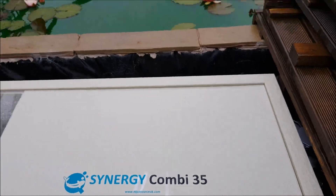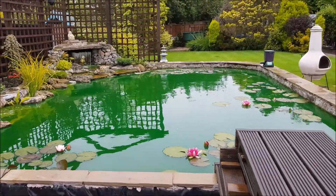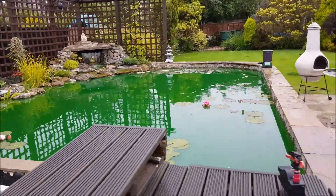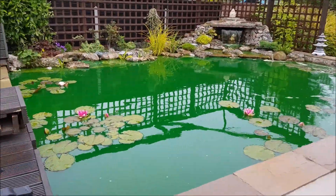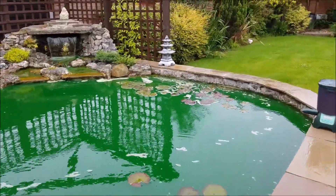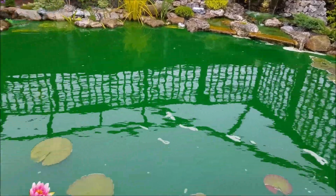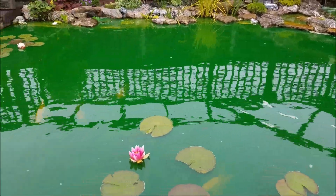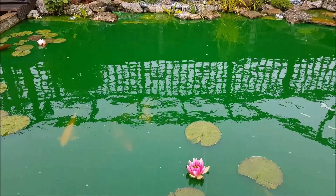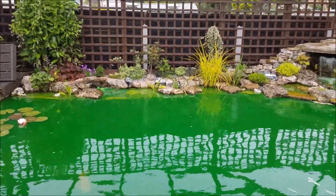So yeah, everything's great, everything's brilliant with it at the minute. The pond, as you can see, is very, very green at the minute with the treatment that's in there. There was a little bit of a foam issue over there from it, but it has only been in for about three or four hours now. And it will stay like this for about ten days until I turn the UV back on. It is only a temporary measure and everything will be back to normal in the not too distant future.